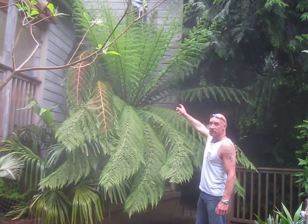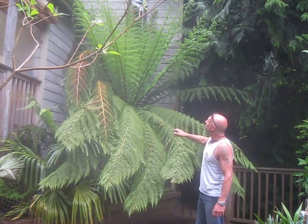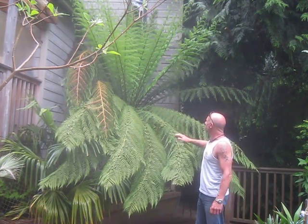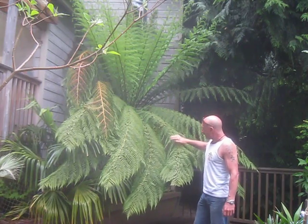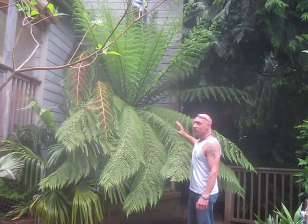These are the new fronds that have unfurled this spring — there are about two dozen of them and they're just about finished unfurling, maybe just about an inch left on them. They're about eight feet in length or so. And these are last year's fronds here, so the ones you've seen out of the center — this is this year's growth.